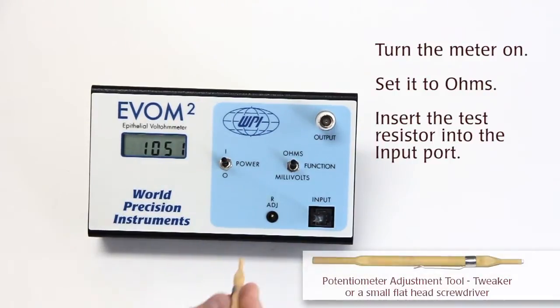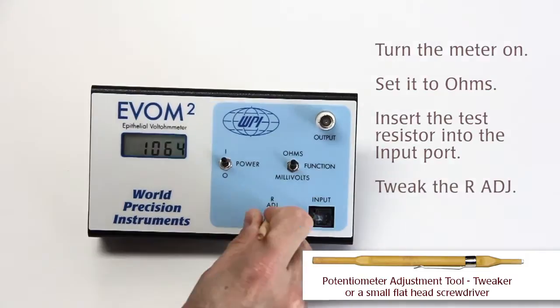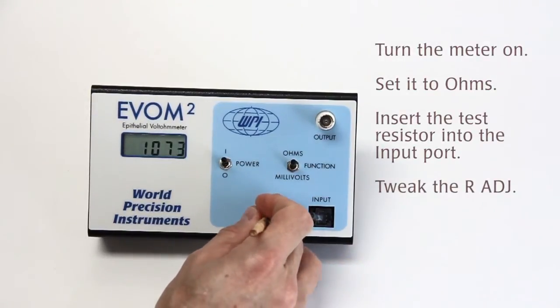That's not what we want, so we take the screwdriver, stick it into the R adjust location and adjust to 1000 ohm.